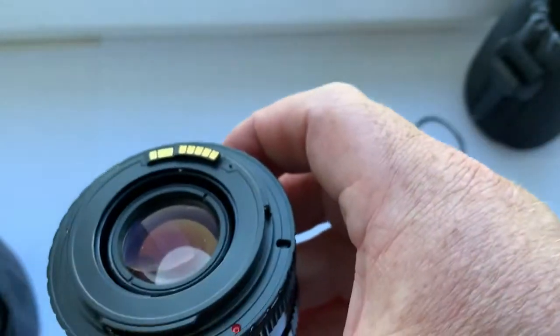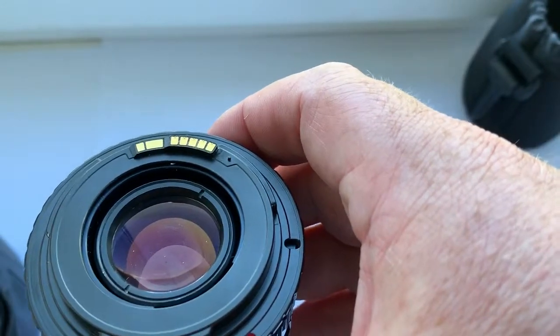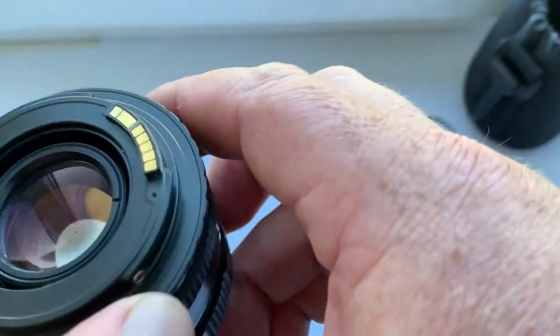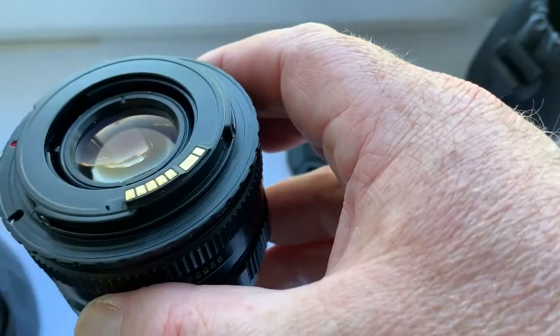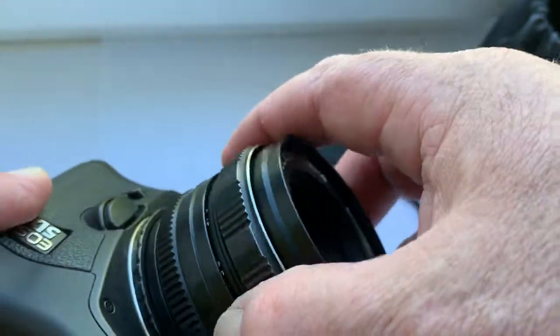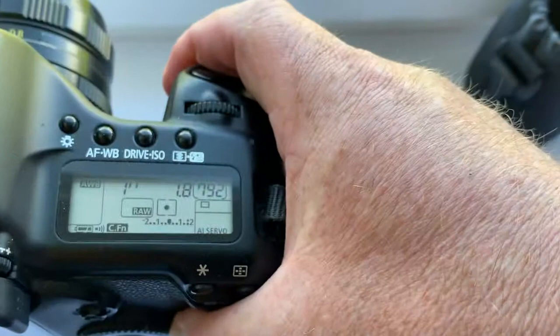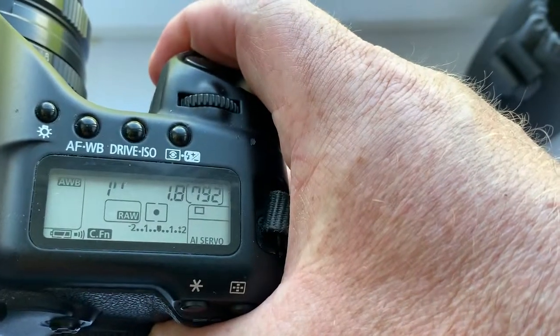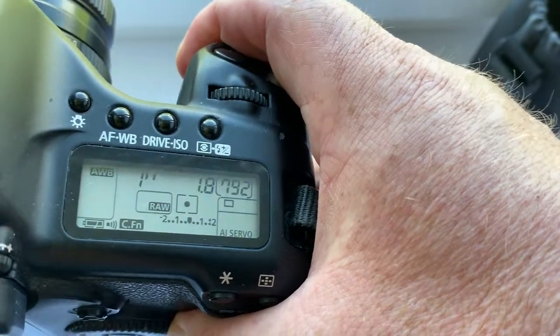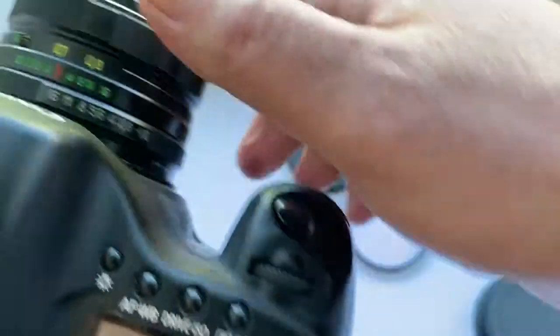This lens is included with an M42 Canon adapter with a programmable Dandelion chip, original. Now I check it in my camera. The chip is pre-programmed: focal length is 50mm, aperture 1.8, delay time to enter programmable mode is 1 second.